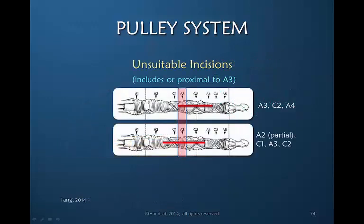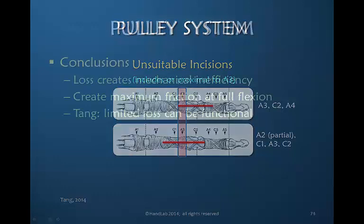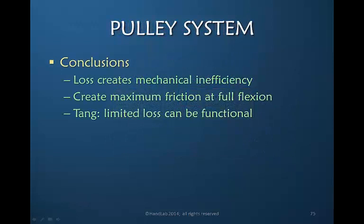Tang also suggests that it is unsuitable to include A3 or to go proximal to A3 with any incision. Our conclusions are that a pulley loss creates mechanical inefficiency, the tendon pulling against the pulley creates maximum friction greatest at full flexion, and Tang has provided information that a limited loss of pulley can still maintain functional range of motion for flexion.